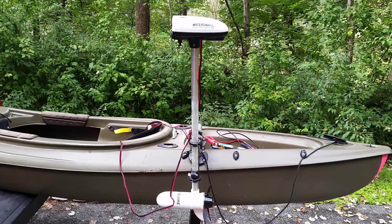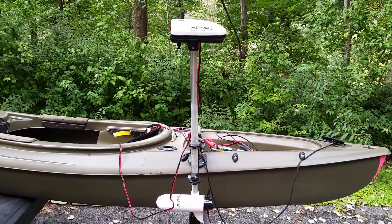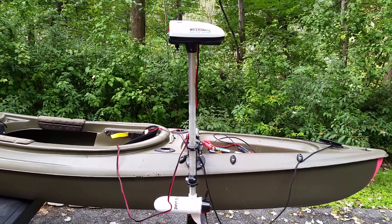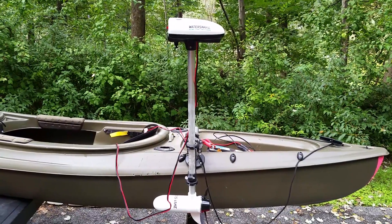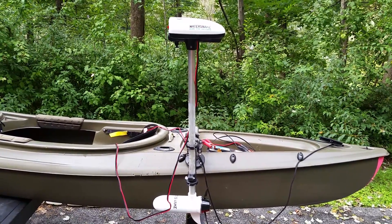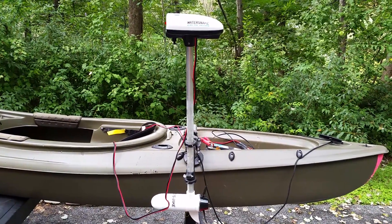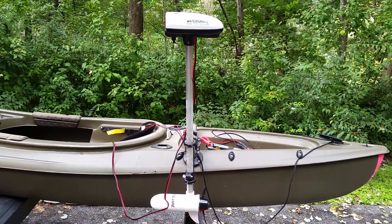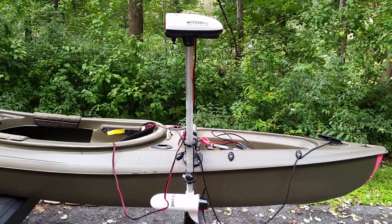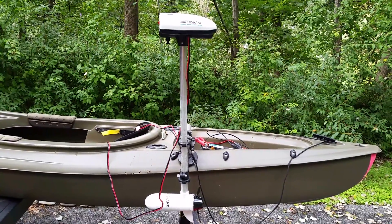I recently purchased a Water Snake T24 electric trolling motor for my kayak, but unfortunately it's only a two-speed. I've been spoiled by having infinitely variable speed trolling motors in the past, and if you've ever used an infinite variable speed, it's really hard to go back to fixed speeds — whether you've got a five-speed or in this case a two-speed.